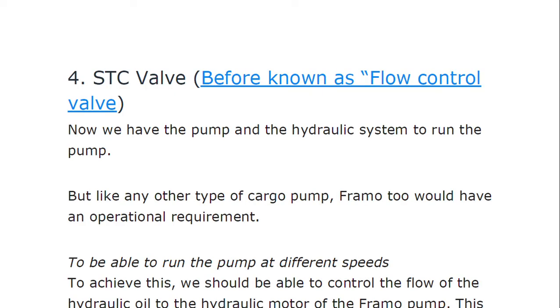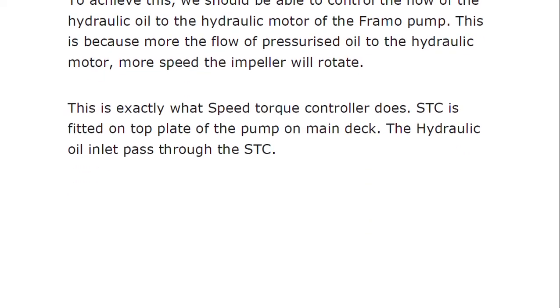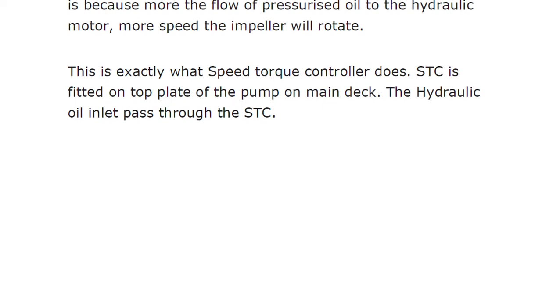Now regarding the STC (Speed Torque Control) valve, which was earlier known as the flow control valve: we need to be able to run the pump at different speeds. To achieve this, we must control the flow of hydraulic oil to the hydraulic motor of the FRAMO pump — more flow of pressurized oil to the hydraulic motor means more speed of the impeller. The STC is fitted on the top plate of the pump on the main deck, and the hydraulic oil inlet passes through the STC.